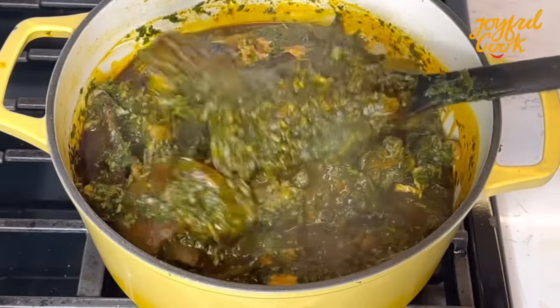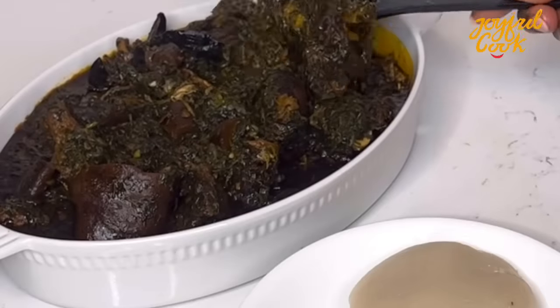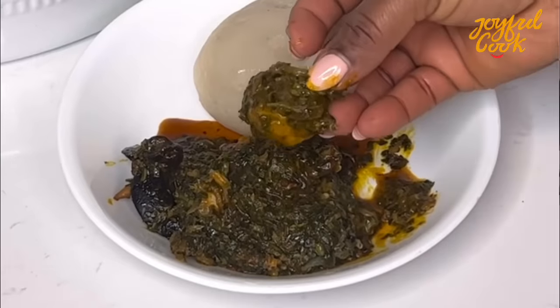Hello Joyful Tribe, welcome back to the channel. Trust everyone is doing well. Today I share how to cook the authentic afang soup recipe. You do not want to miss this video, so keep watching.